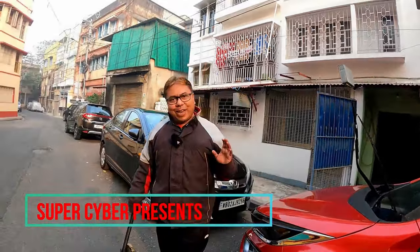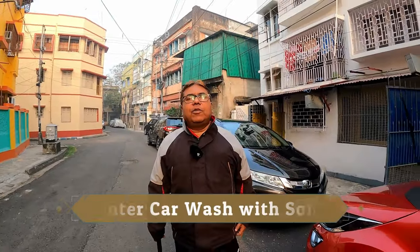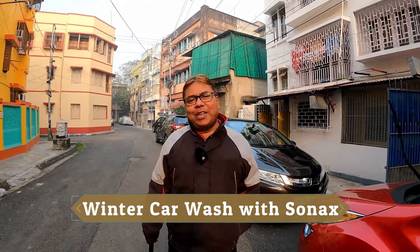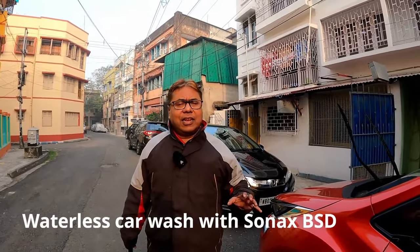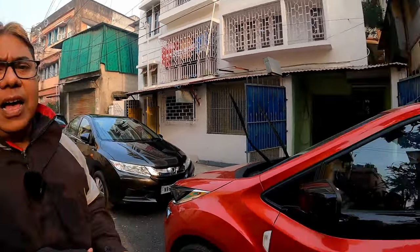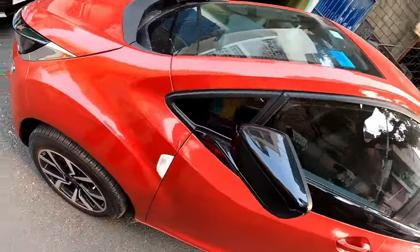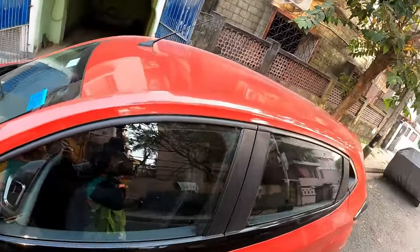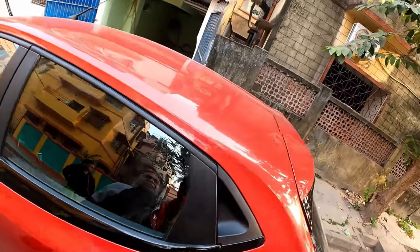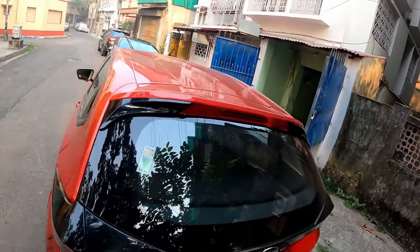Good morning viewers and welcome to my channel, hope you are all well. It's already winter in Calcutta and we need to go for a car wash. Waterless car wash is my most preferable option during these days. Definitely if it is very very soily you can't use waterless car wash, otherwise it's the best possible option. In winter it's mostly dusty condition in Kolkata and you can see the roof is covered with entire dust.